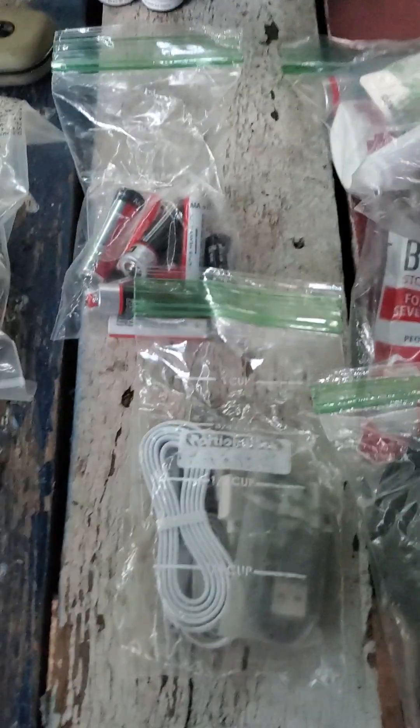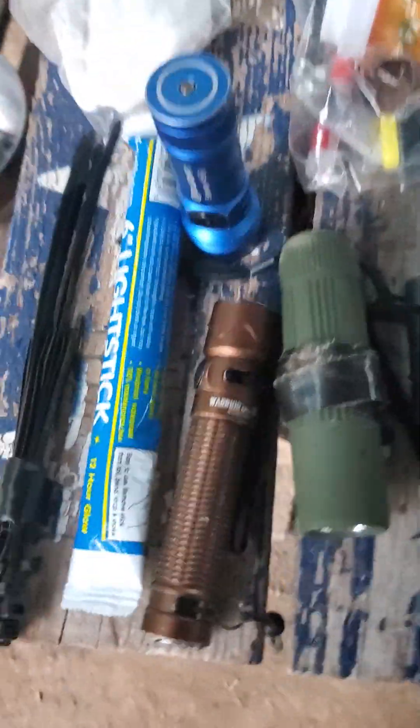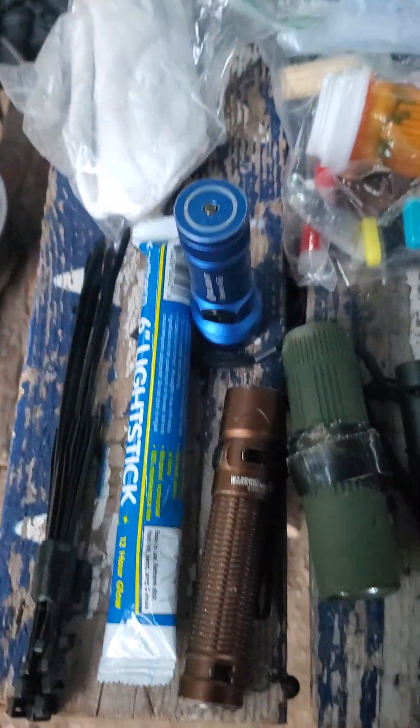These little compasses like this are junk — at least have one like this, or the army-type military type. Flashlights — gotta have light — and a light stick.